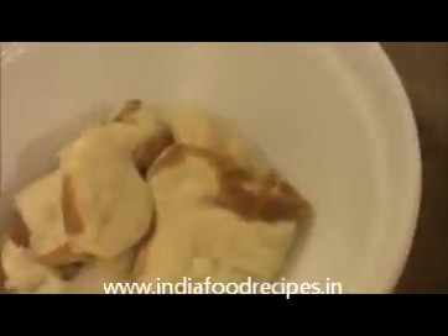Let us see how to prepare this bread pakoda. Take a bowl with water. First I am going to dip the bread inside the water and then squeeze it well. Then I am going to put this bread inside another bowl. Do it for every slice the same way. Here the squeezed bread slices are ready.